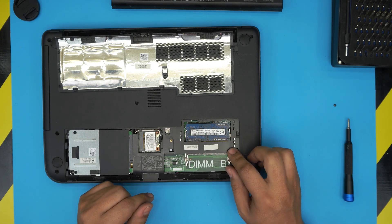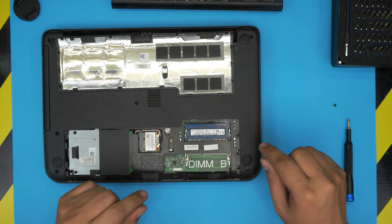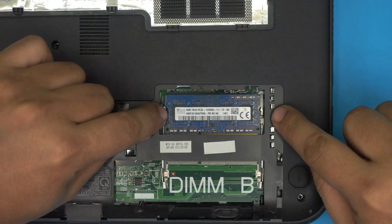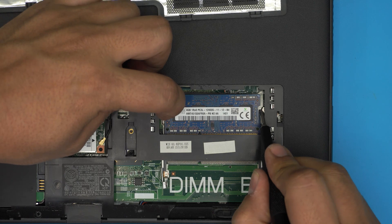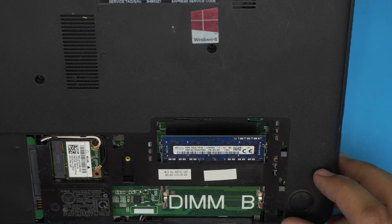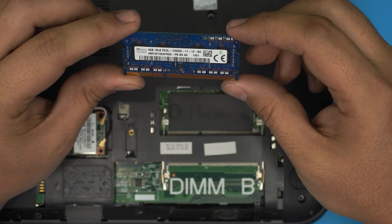In here you're going to see labels — it says DIM B and DIM A — so there are two RAM slots available. This one has only one slot occupied. To remove the RAM, all you need to do is pull these two triggers away from each other, and the RAM will pop out at a 45-degree angle. Just pull it out at that same 45-degree angle.